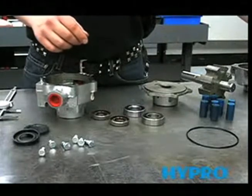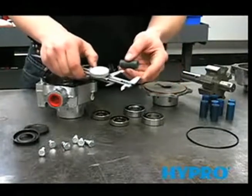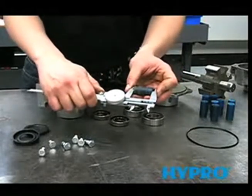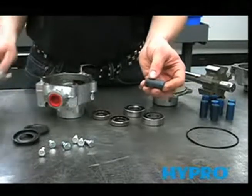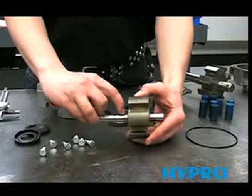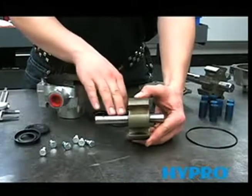The rollers will also need to be measured, and the same tolerance applies — they need to be no smaller than 1.4995. This one measures 1.472, so that's a worn out roller that will need to be replaced. Also, look for wear in the seal area on the shaft. If it's worn or pitted, the shaft needs to be replaced, as a new seal will not seal on a worn shaft.